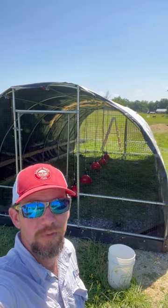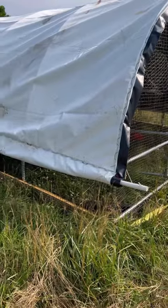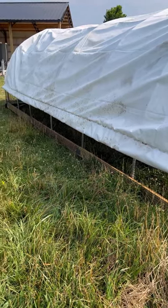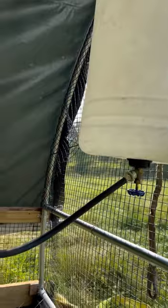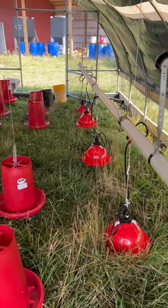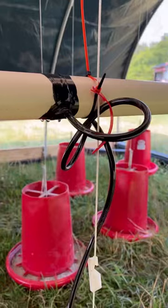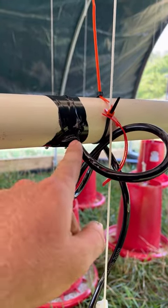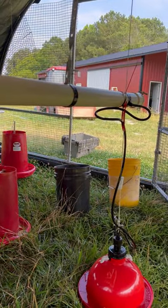We just got the roof completed — put the billboard tarp on and that went fairly smoothly. We used some PVC screwed to the billboard tarp with rivets and rolled it up, and it's being held up in the middle with T-post ties on both sides. Pretty impressed with the water system — got five plasson waterers. There's a little bit of leakage at one pipe connection. I drilled a 3/8-inch hole, put Teflon tape around the tubing, stuck it in the hole, and then electric-taped it to hold it in. It's working pretty good on four of the five.